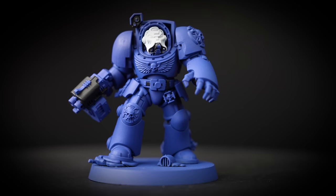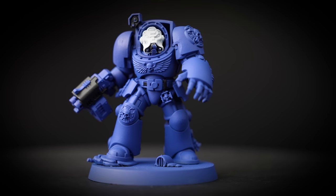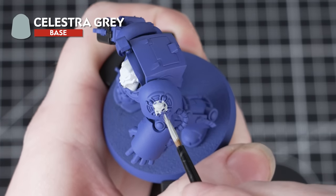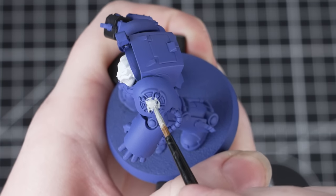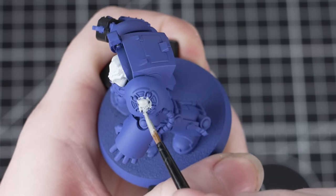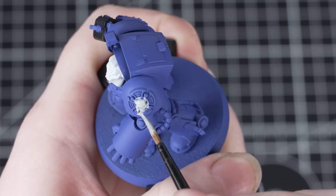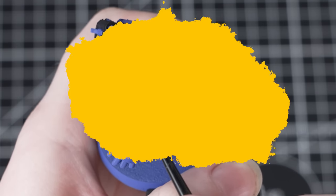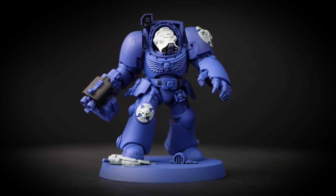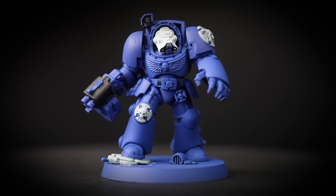Now we've got those first few base coats down, our Ultramarines Terminator is really starting to take shape. Next we're going to use Celestra Grey, and we'll be using this to paint the Crux Terminatus and the rocks. Apply this just like the other base coats — thin it down and apply a couple of layers to get full coverage. This colour works really well for these areas, and we're going to be applying a wash over it later which will make it look really weathered and worn.